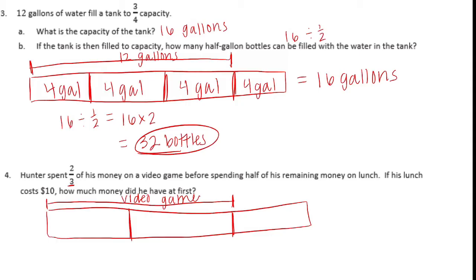This right here would be the remaining money. He spent half of the remaining money on lunch.